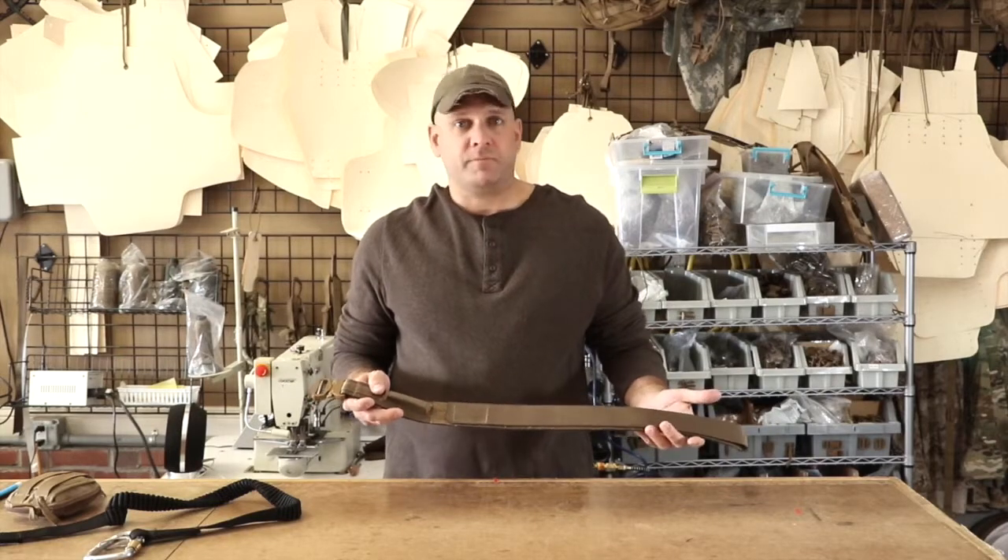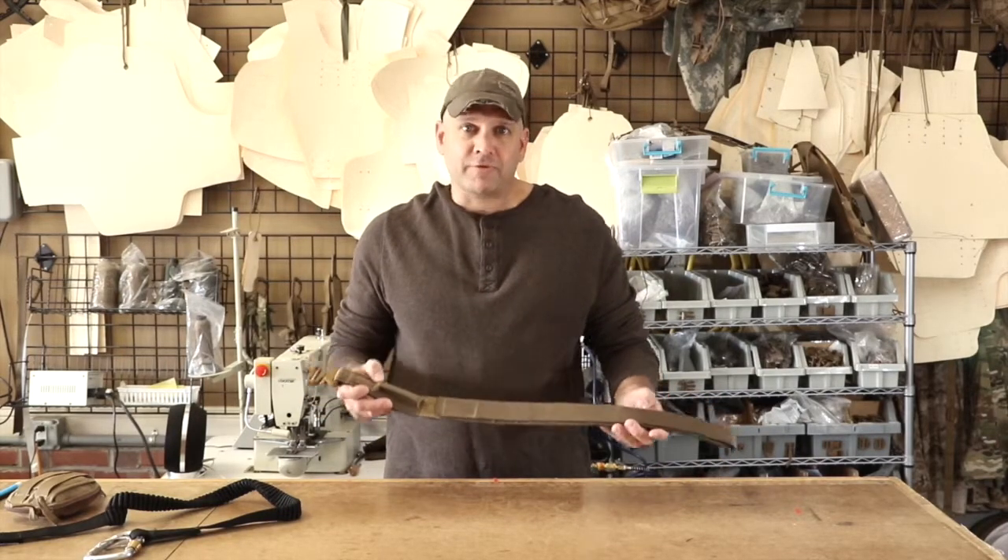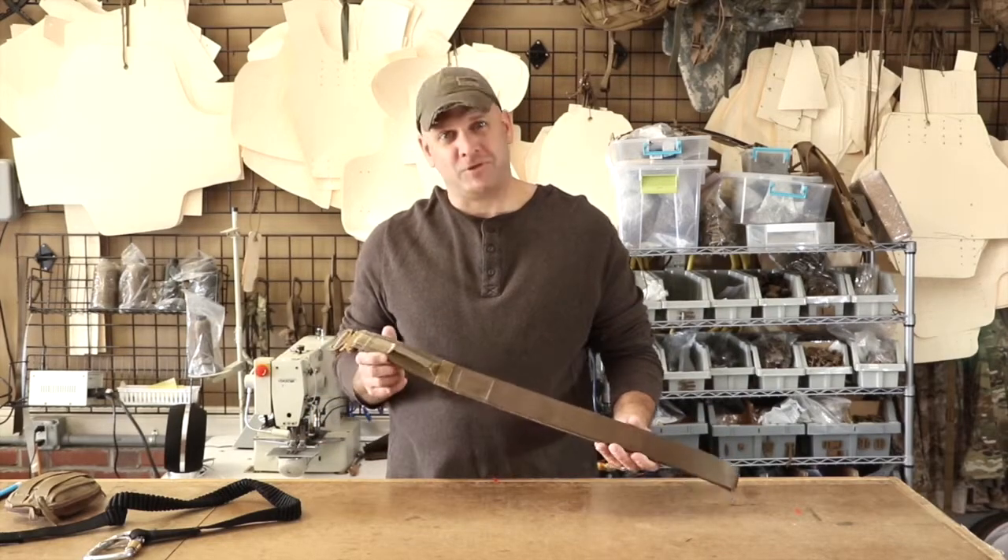It's available in three sizes from 30 inch all the way up to 55 and in multiple colors. Thank you for your time. Watch for more videos and visit the website.